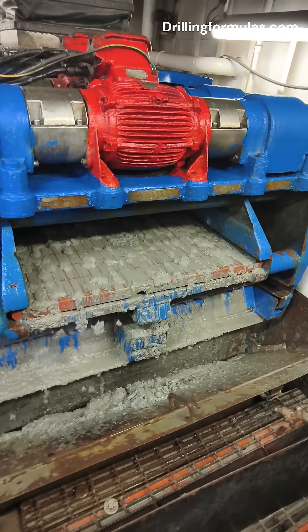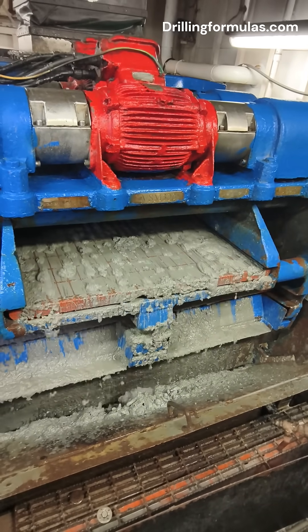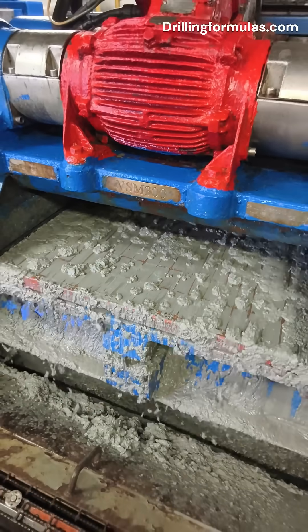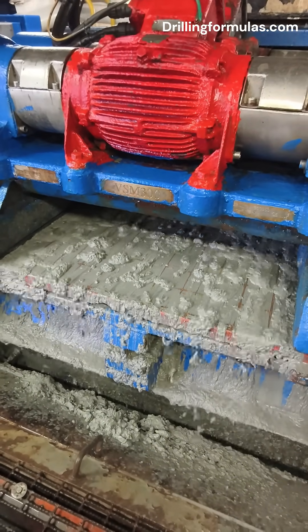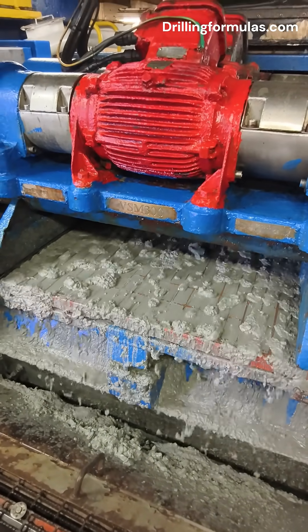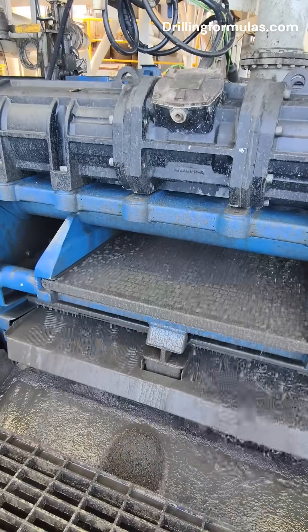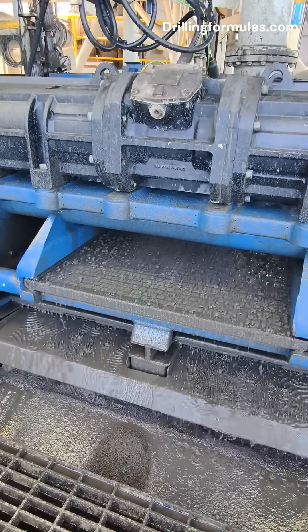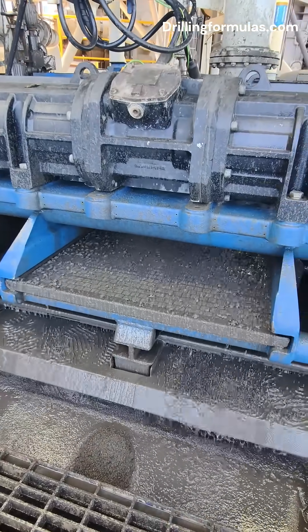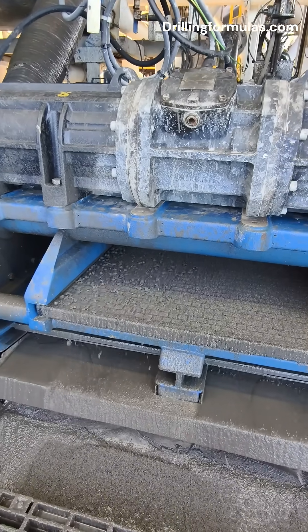Have you ever wondered what happens to all that muddy liquid that comes out of the ground during oil drilling? Well, it's not just mud — it's full of rock cuttings, and before it can be used again it has to be cleaned. That's where one of the most underrated machines on the rig comes in: the shale shaker. A shale shaker is basically the rig's first line of defense, a powerful vibrating filter that separates solid rock pieces from the drilling fluid, or mud.